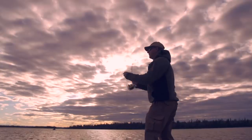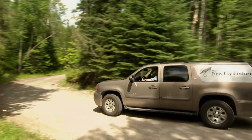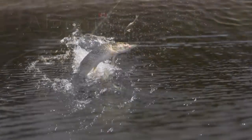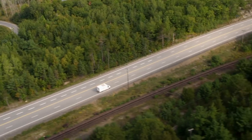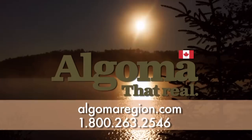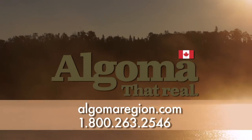Looking for world-class fishing at reasonable prices? Want the best bass, brook trout, pike, and walleye fishing that is easily accessible? Then come to the Algoma region in Northern Ontario. Easy to access by road, plane, or even train. Algoma features some of the best fishing in the world. To learn more, go to algomaregion.com or call toll-free 1-800-263-2546.